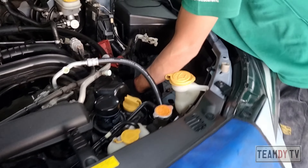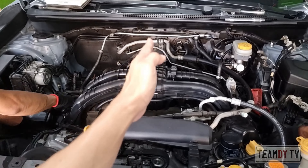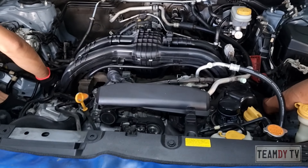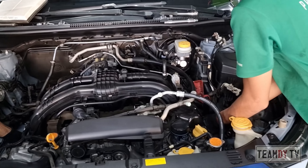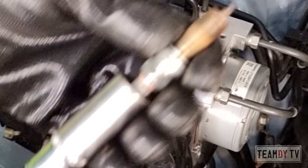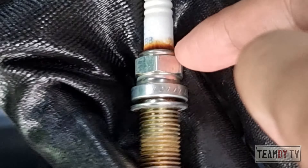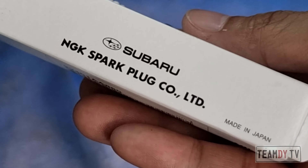That's why the shop allocated two technicians to work on my Subaru to get things done faster. With the regular inline four engine, the four spark plugs would have been easily accessible for replacement. Here's one of the two spark plugs on the right. And this is the brand new spark plugs that we are going to install.